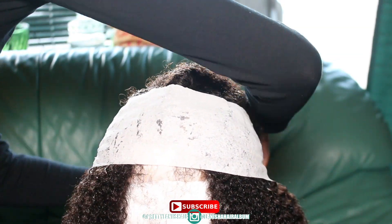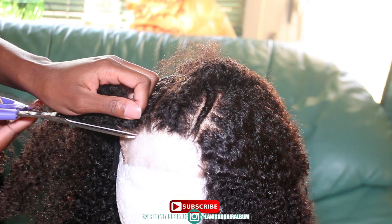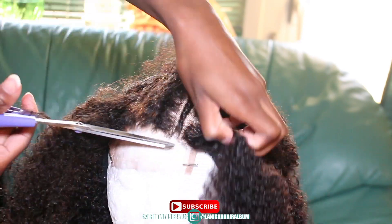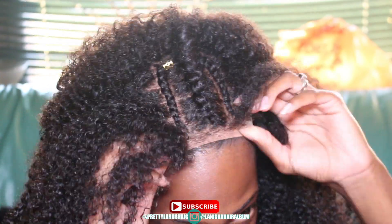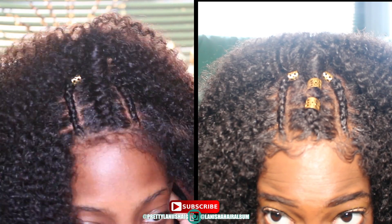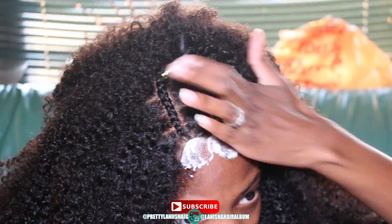Now for solutions to the cons I named: for the closure being frizzy and to define the curls so it matches the bundles, use product — mousse, gel, curling pudding, whatever you use to define your curls. This hair definitely needs products to get a tame look so it doesn't look like an afro. I'm showing you with the cap and without the cap — cap on the left, no cap on the right. This hair goes from curls to an afro real quick, so product is essential.